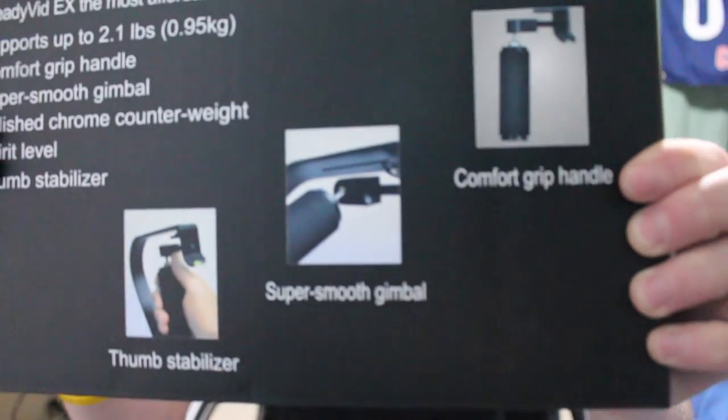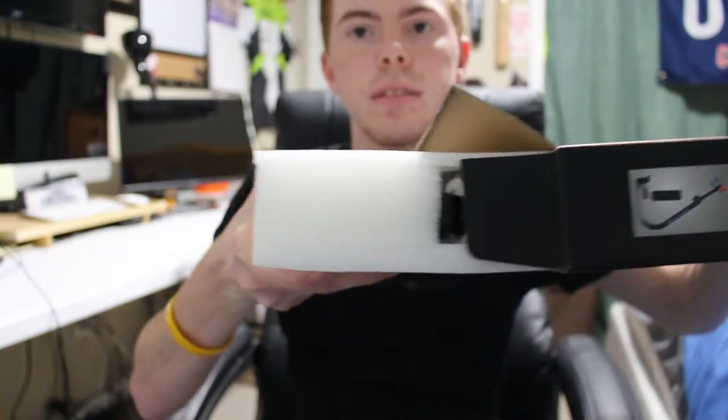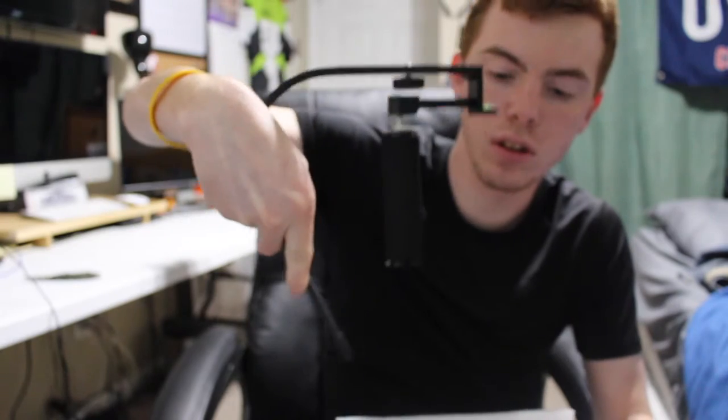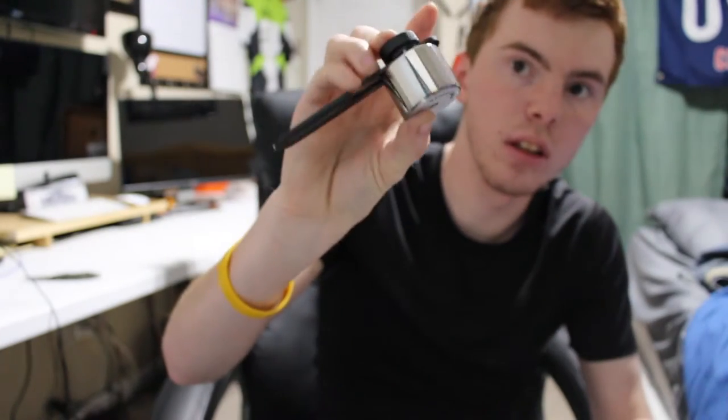There are pictures down at the bottom. Let's go ahead and open this up. There's some tape here, go ahead and cut that. On top we have the product guide, and here is the gimbal itself.